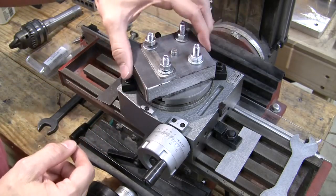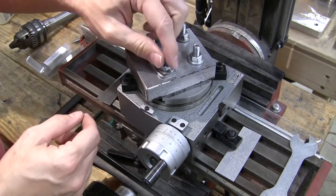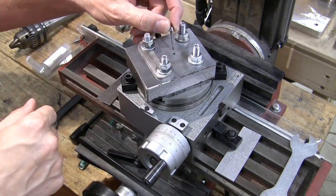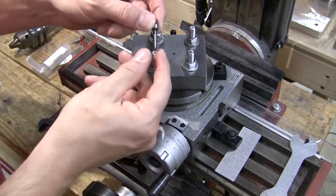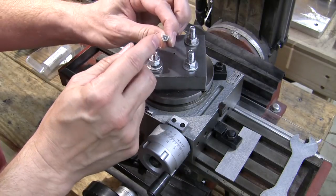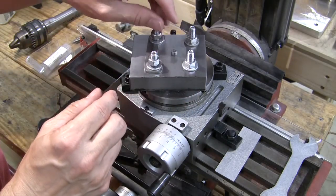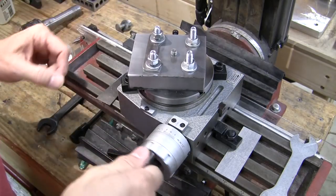These two bolts are tightened down — that's what really fixes it on there. These two are a little bit loose and this is what's going to hold my handle material in place. Right in the center I have a pivot hole, and this is basically just a 3/32-inch pin. I took some steel, drilled a hole in the middle of it, stuck the pin through, and soldered it. It basically acts as a hold-down around the pivot.